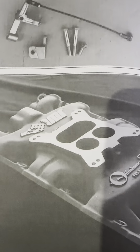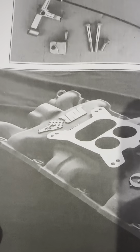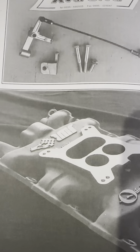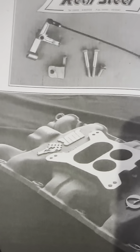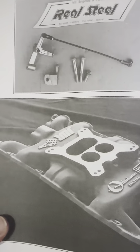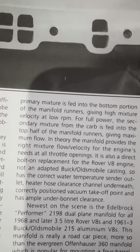Lo and behold, once I got to scrolling through the book — if you'll remember my last video, I was asking about the water temperature sending unit, and it looked like it could be the right one but I didn't know for sure. When I was reading through the book and scrolling through, I saw a picture of my manifold. I've got the John Wolfe Racing manifold, and it says one of the nice things about that manifold is that it has the correct water temperature sender unit outlet, which is right where my sending unit is mounted.